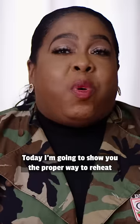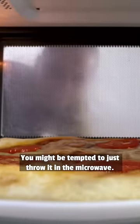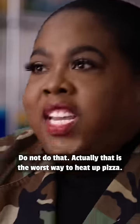Hey everybody. I'm a professional pizza chef and today I'm gonna show you the proper way to reheat a cold slice of pizza. You might be tempted to just throw it in the microwave — do not do that. That is the worst way to heat up pizza.